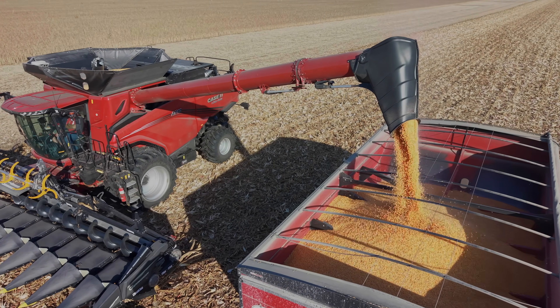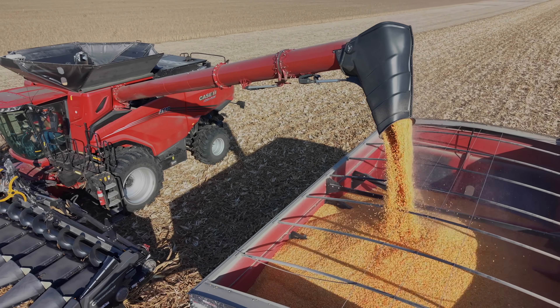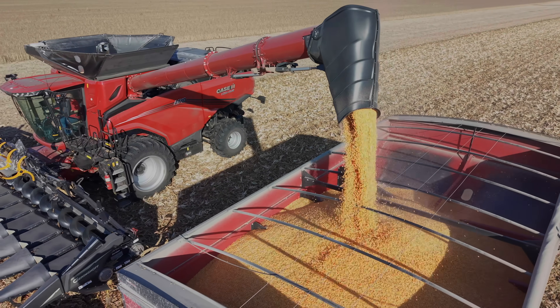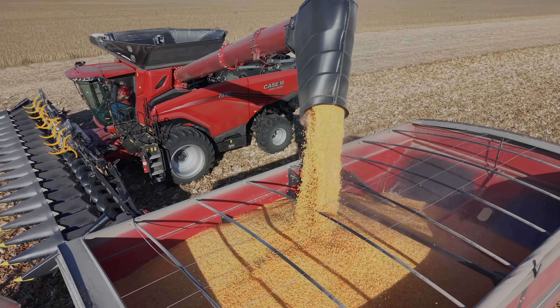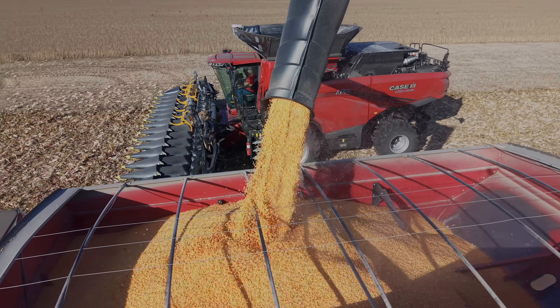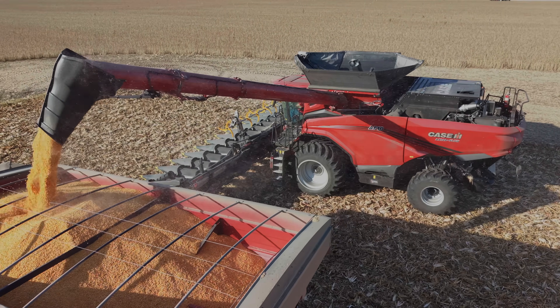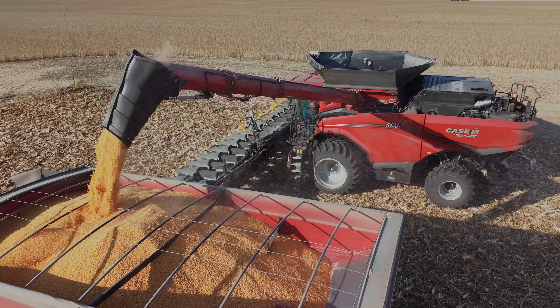You've got two carts out here running and you need it. I think it's pretty safe to say — we were talking off camera — I'd love to think maybe you can get away with a 12-row head, but it seems to me you're going to be running so fast. We all know if you take a corn head and run it north of five miles an hour, it's going to have some issues.